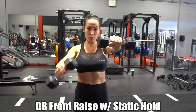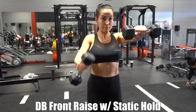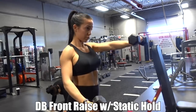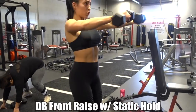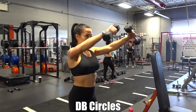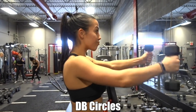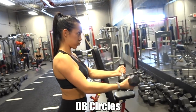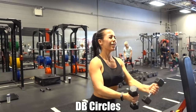Moving on to circuit number three: a front raise with a static hold. You hold one arm straight out in front of you and do 10 raises with the opposite arm, then alternate — it totally kills. Then I dropped the weight to five pounds and did big circles then smaller circles, rotating continuously. Try to do 20 of those. I actually learned that one in a spin class — it hurts, it hurts real good.